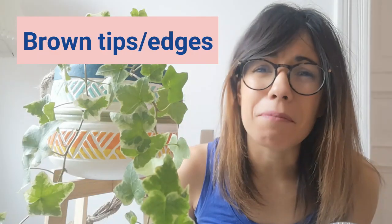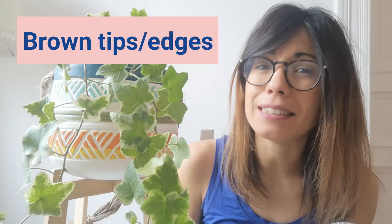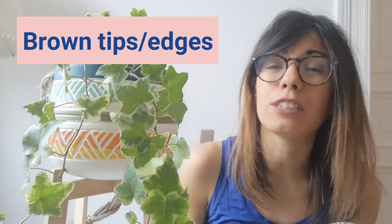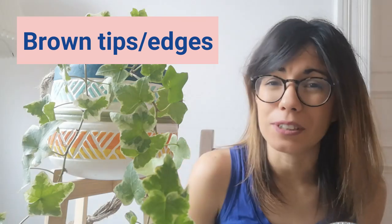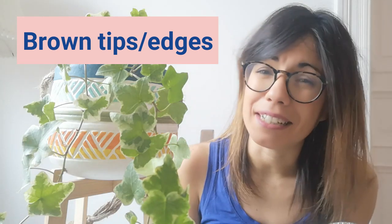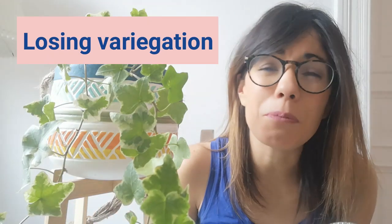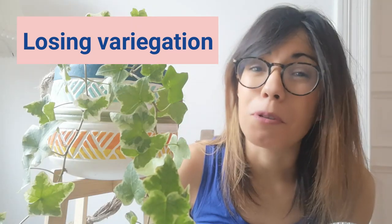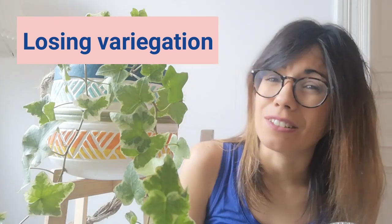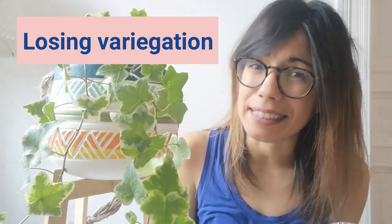Some common problems with the English ivy include brown leaves, tips or edges. This may be because the air around your plant is too warm or because the air is really dry. So make sure that the temperatures around your plant are on the cooler side and that you provide humidity around her. Another common problem with the variegated type is that you start losing variegation. This usually happens when you don't provide enough sunlight for your plant. So move her to a brighter spot, but remember to provide indirect sunlight and not direct sunlight, as this can burn the leaves.